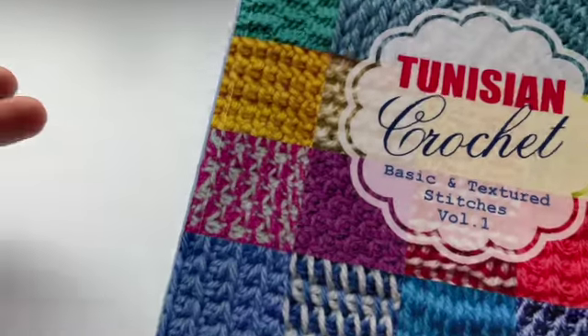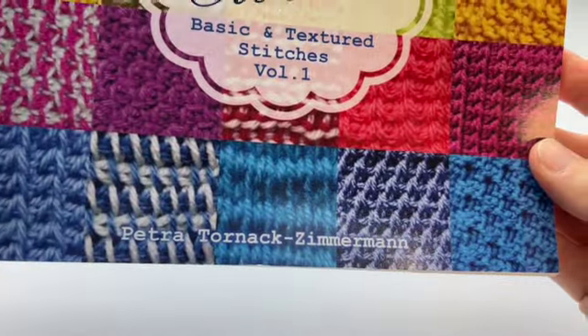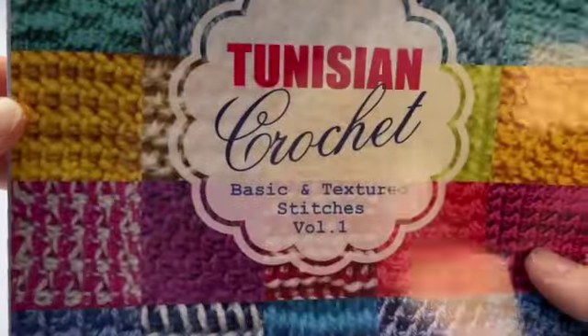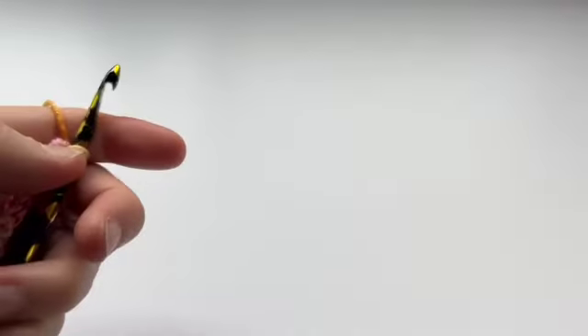I'm going to teach you how to make the diagonal textured pattern that I've been using lately. I haven't invented this texture — it actually comes from this book here by Petra Tornak Zimmerman, Basic and Textured Stitches, Volume 1. I'm not going to show you inside the book, just for copyright reasons, but that's where it's coming from.